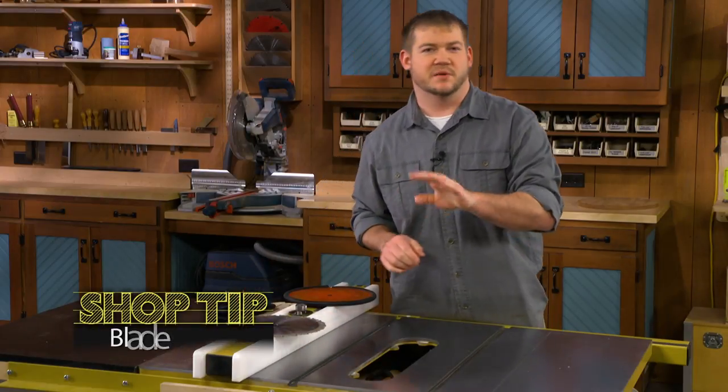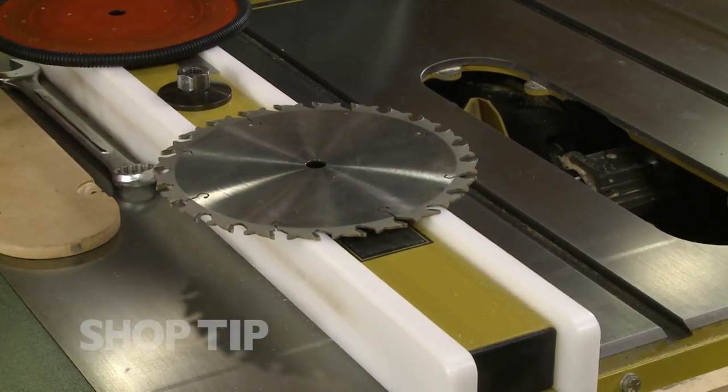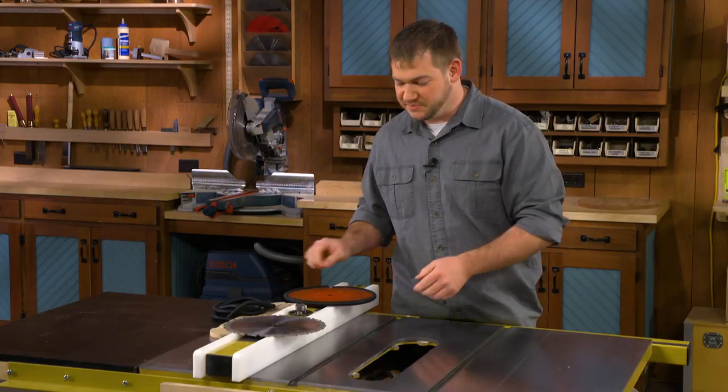These modern table saw blades can get kind of expensive. The carbide teeth, while they're strong, can get chipped if you don't have a good way to store them. So William Alec of Cincinnati, Ohio sent us his simple solution.